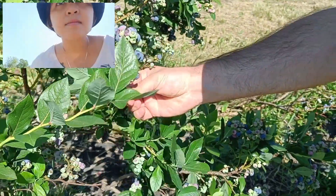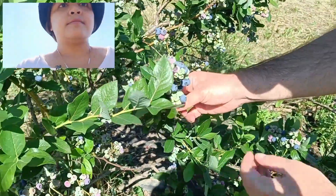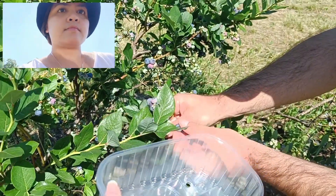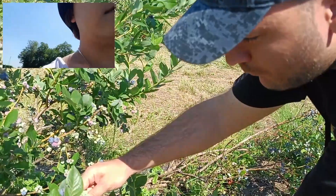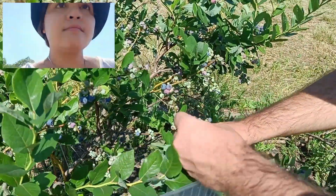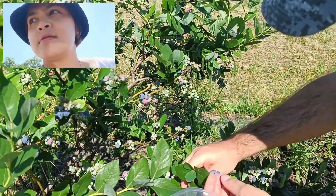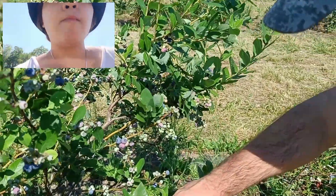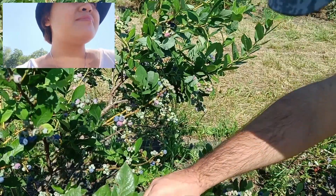So these ones we can already take. This one is sour, comparing to the one I ate earlier which was already sweet. The sweet ones can be picked.